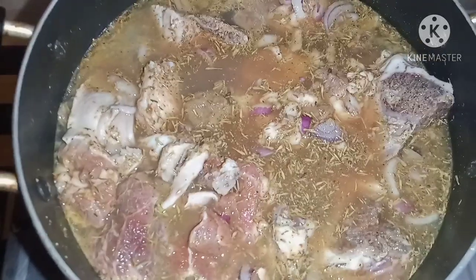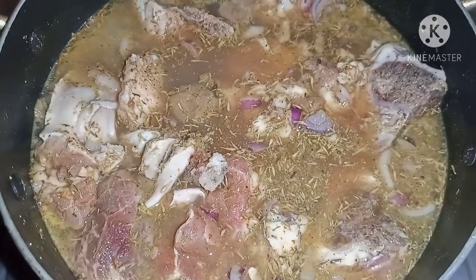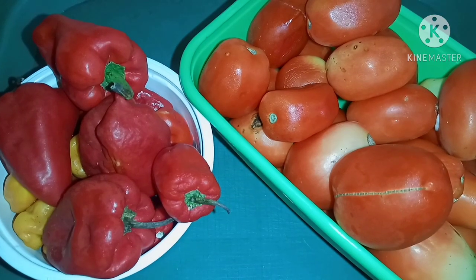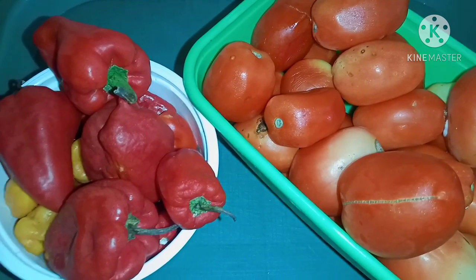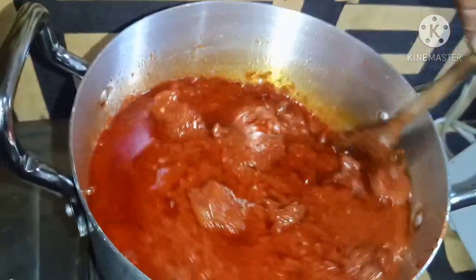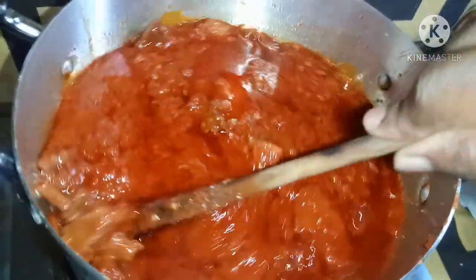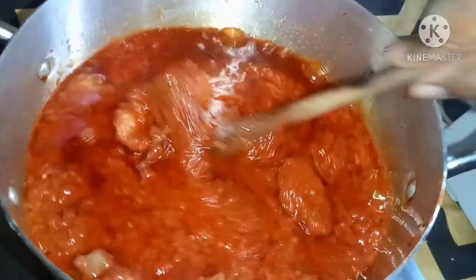While we're waiting for the corn to settle, let's make the stew. I have some biscuit bones here — the best I could get in my area. I've washed and added them to the pot and spiced them. I also have some fresh peppers and tomatoes which I'm going to prepare — I'll wash, blend, and cook them to dry. I have some oma leaves here which I've also washed. The stew for the agidi jollof is ready. I didn't show the whole process here because I have a video on how to make beef stew — check it out, I'll leave the link in the description box below.